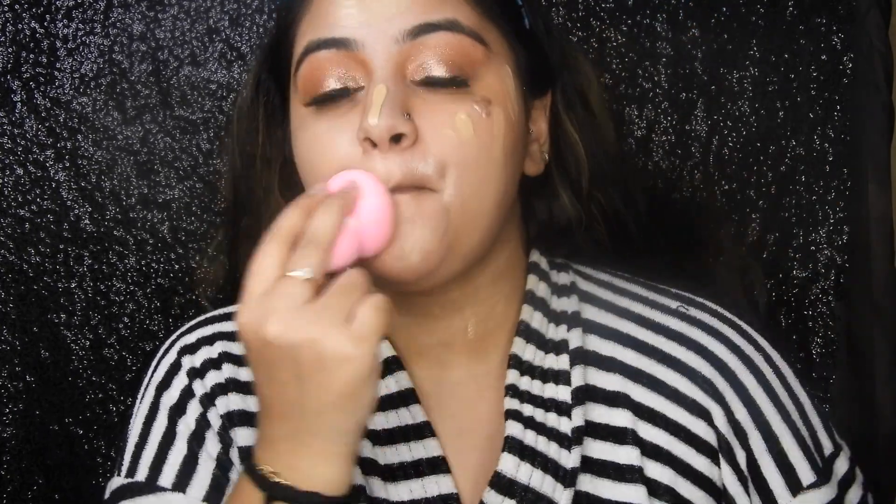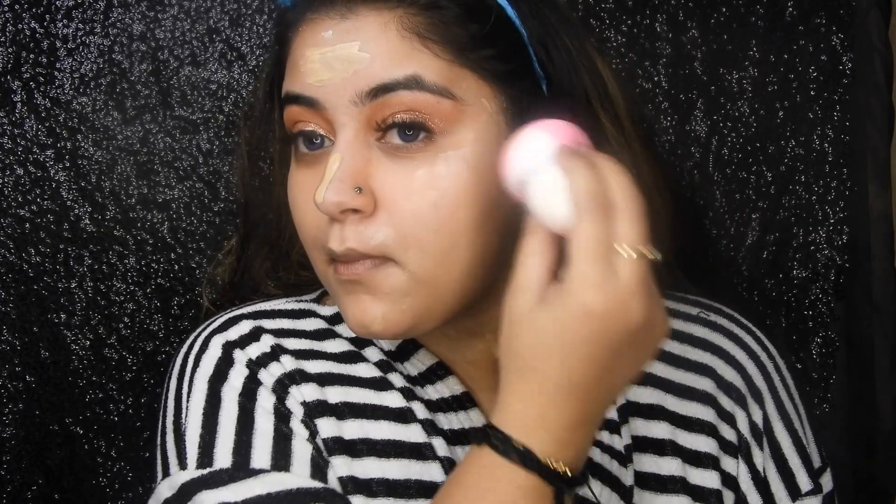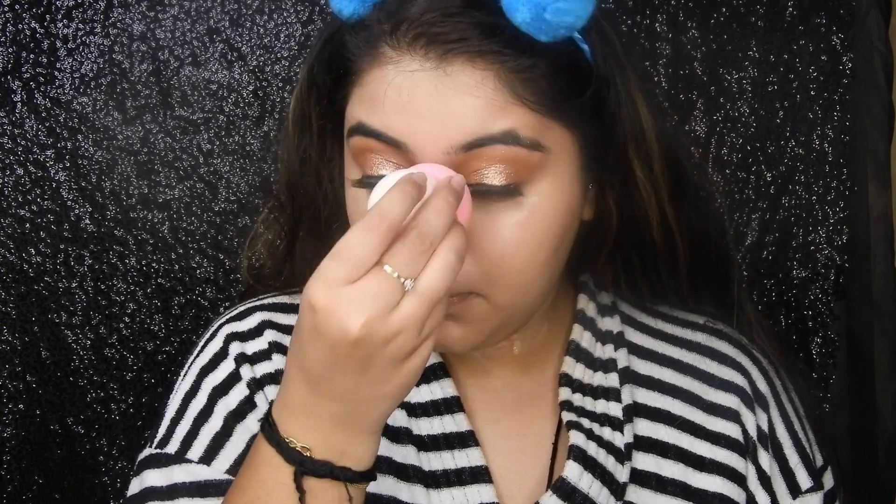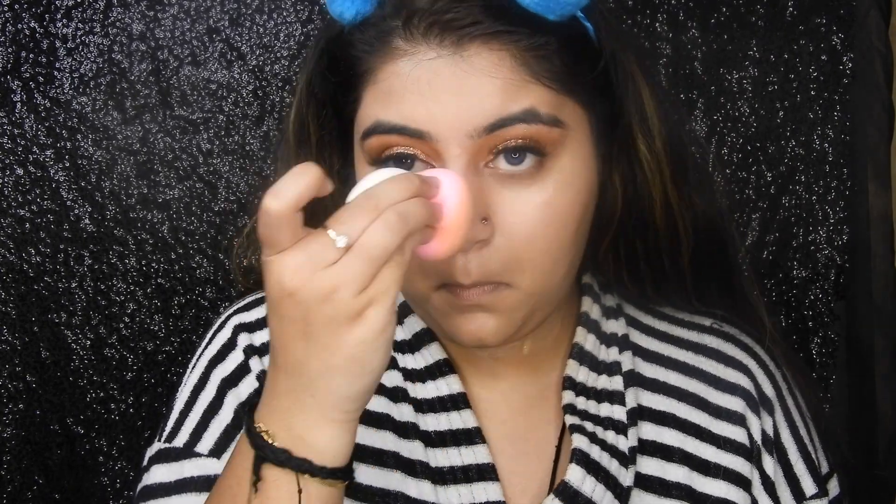Blending the foundation into my skin pretty nicely using a blender from what I think is a Korean store called Mini — so obviously you can't get it right now, but whenever lockdown is over you can. Blending in the foundation nicely is very, very important.